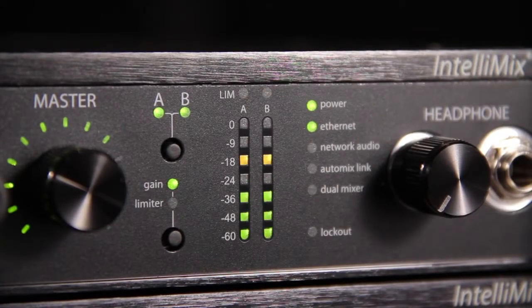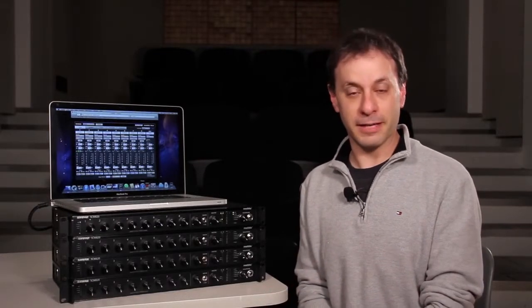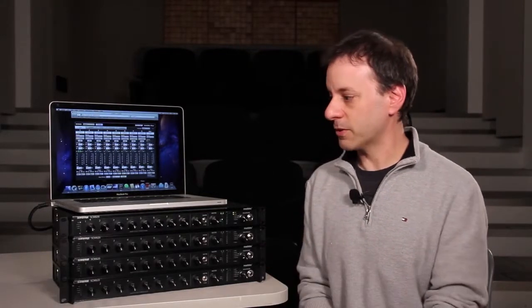Building on the legacy of the SCM810, the Shure SCM820 uses a very similar style of automatic mixing. It's based on the same Intellimix algorithm. And if you're familiar with using an SCM810, the 820 works in a very similar manner.